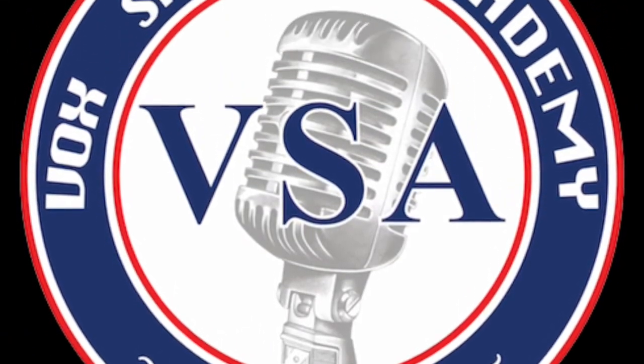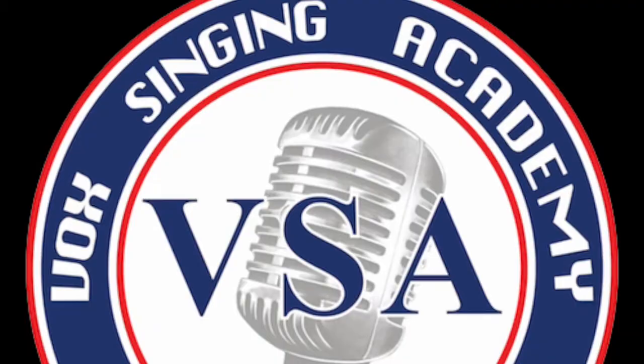Hi there, I'm Peter Vox and welcome to another episode of Ask Vox Singing Academy. If you like this channel, please click like and subscribe to keep up with all of our videos. And if we could help you or someone that you know with their singing, we would be absolutely honored.